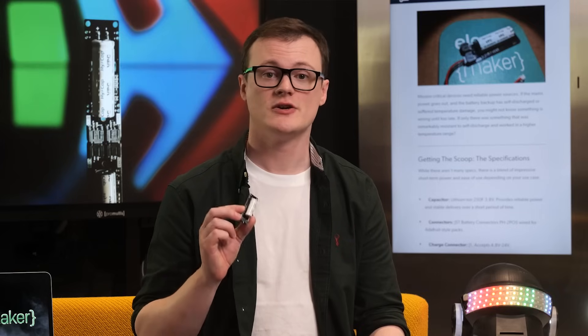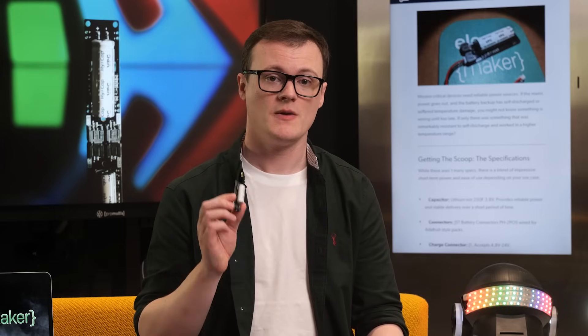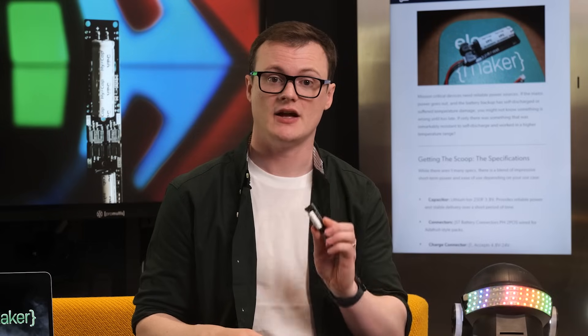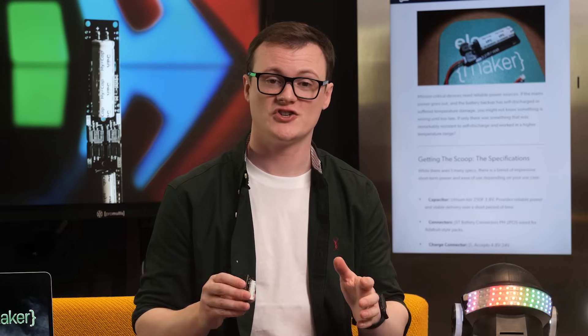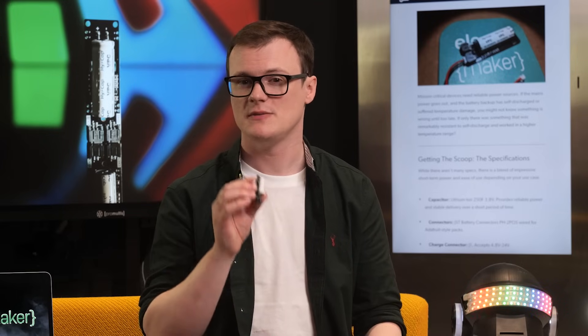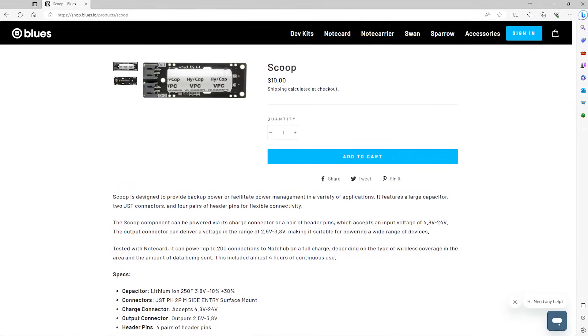The scoop is a really cool device that provides you with enough energy to keep things working when the power goes out. And the fact that it comes with all the charging circuitry needed not only reduces the complexity of your design, but also provides a layer of safety — because let's face it, if you try to design a charging circuit for a 250 farad supercapacitor, you'll definitely be seeing that magic smoke once or twice. I certainly know, and I have.